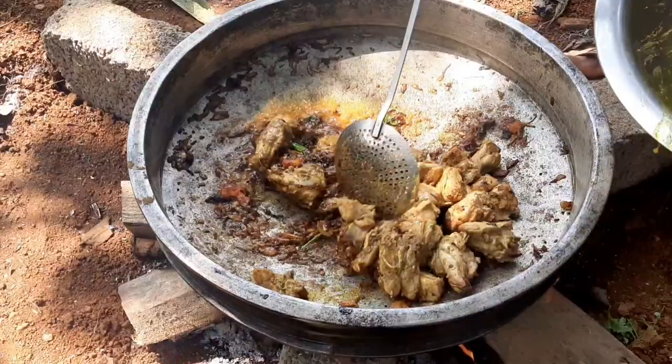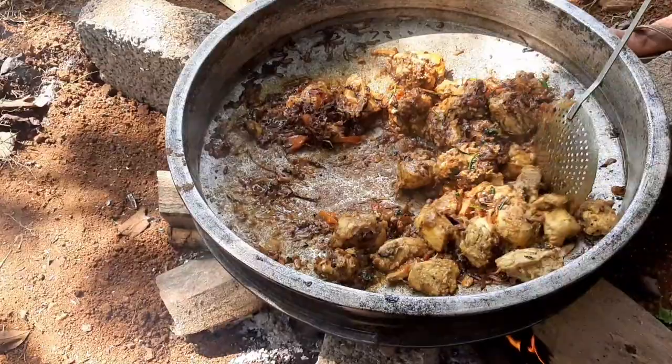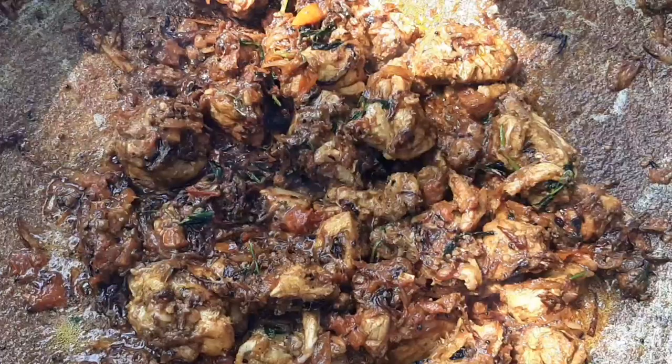We add the ginger garlic paste and coriander paste. We mix the chicken in a nice way. Add the coriander leaf and it will be better. Now we add the chicken in a nice way.